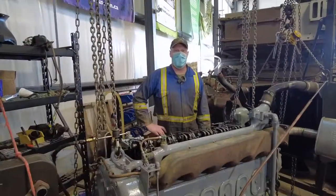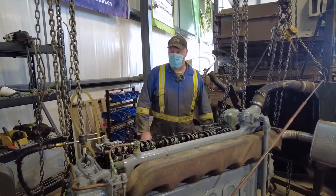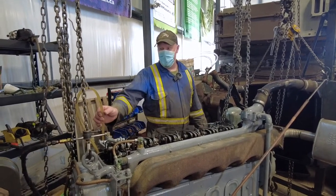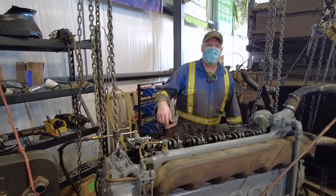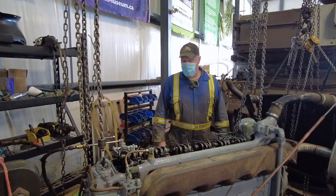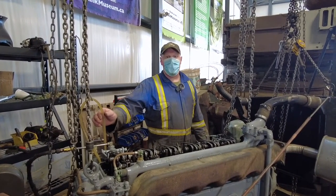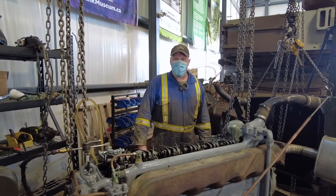We're trying to get it running today. We've had it running before briefly, but it's running quite badly. It looks like we're getting air in the fuel system. We've got a rig set up here with the fuel pump off the Sherman engine but attached to an electric motor, so we're running that motor now for a constant flow of fuel. We're just trying to bleed all the air out manually before we try and run it.